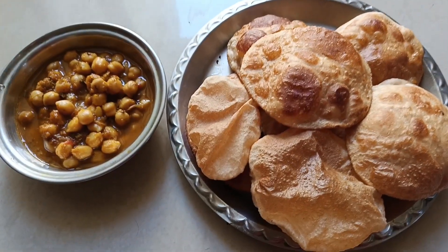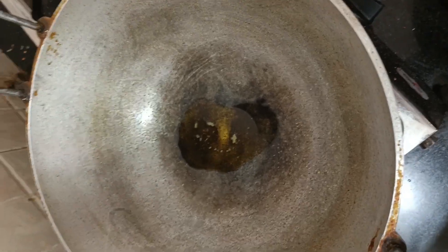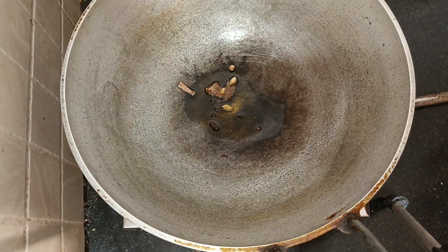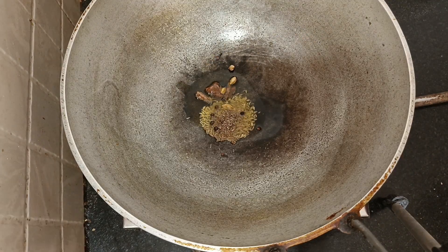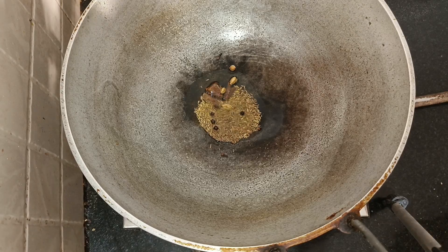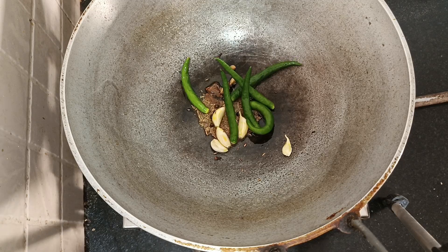I am preparing a lot of ingredients. I am going to prepare it now, but I didn't finish preparing it yet.